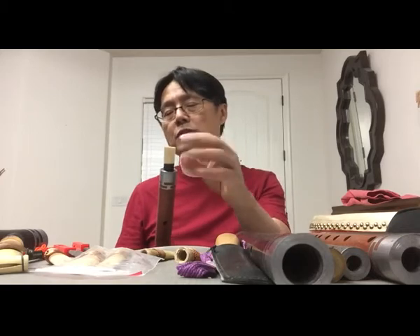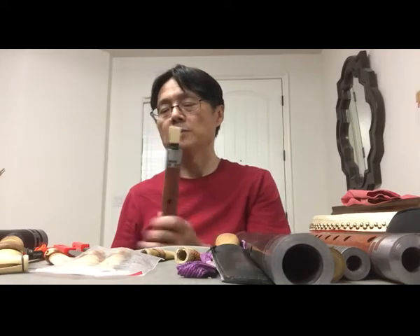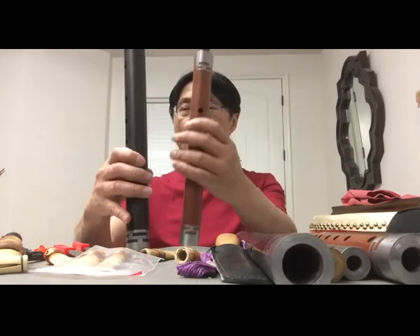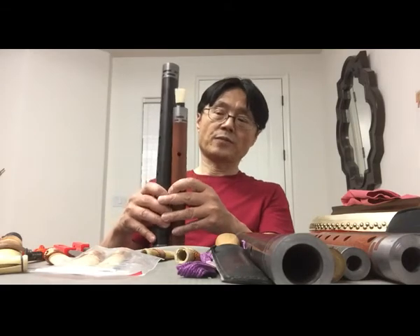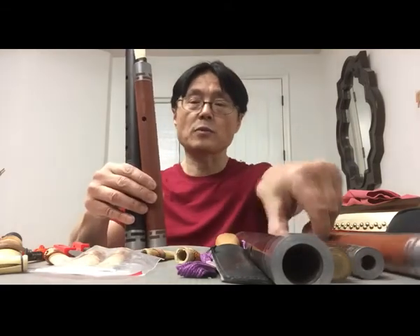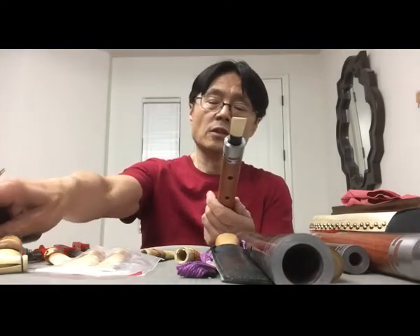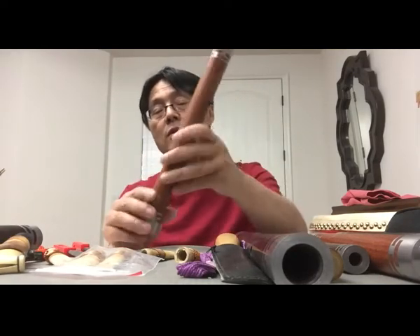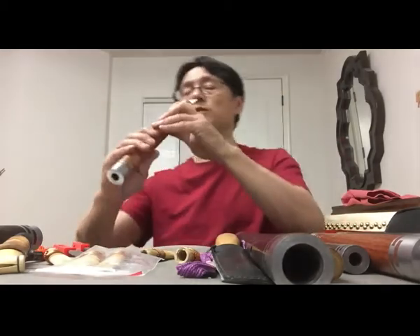Usually I purchase the reeds and just find the big ones — not too wide, because if too wide it's difficult to play. Usually it's for the bass ones. You can see the size difference. Of course we also have the small ones — those are different keys.